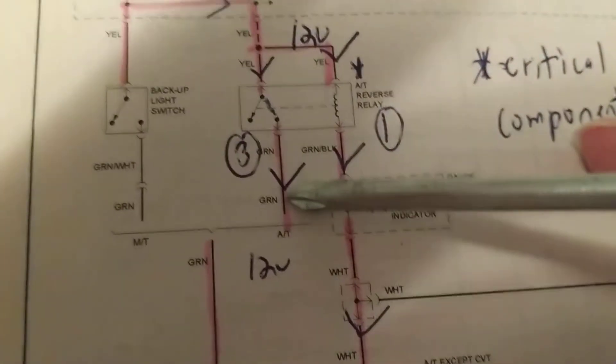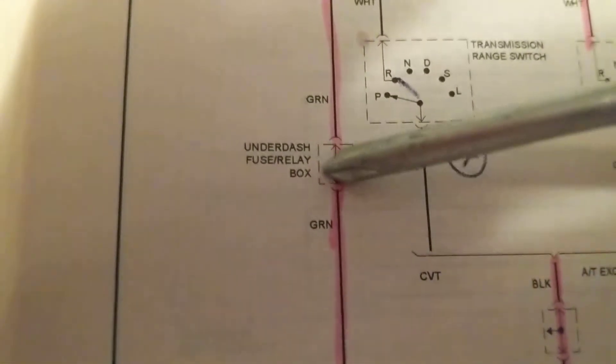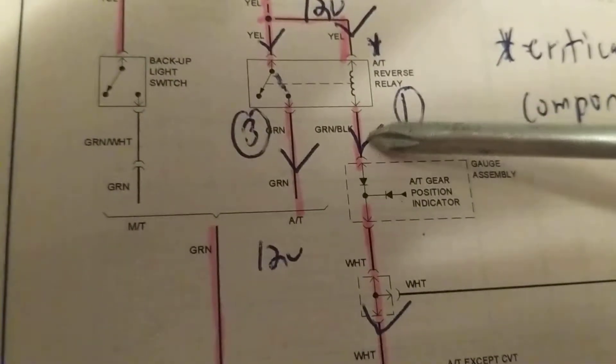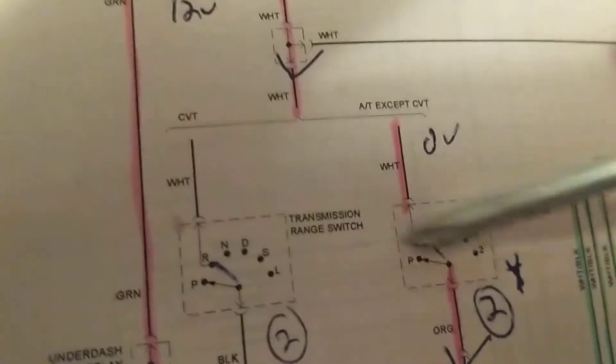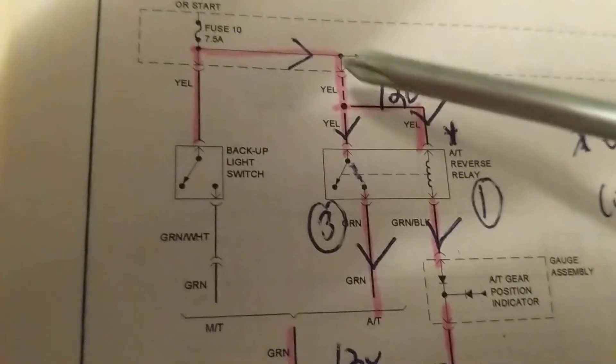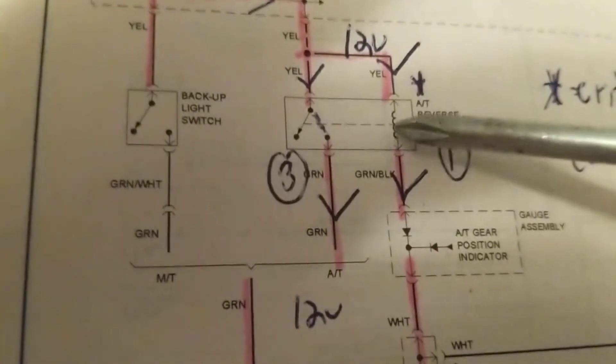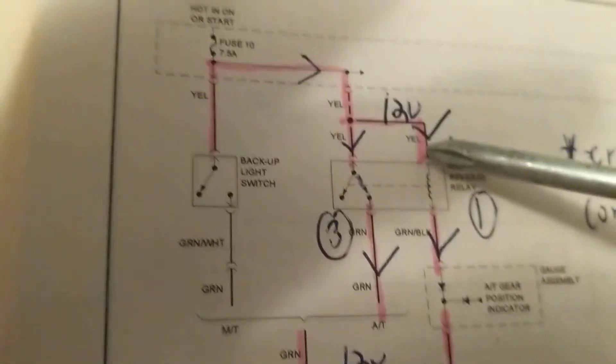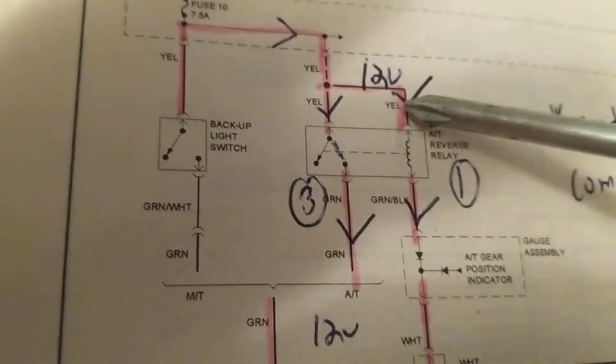Therefore, if we measure 12 volts here but zero volts after this wire, that means there is an open somewhere in between — possibly in the underdash fuse relay box, an open in the connection or in the wire. If we get zero volts here, we have to backtrack and ask: is this relay being activated? Is the switch good? If the fuse is bad, yes — same problem. If the relay is bad, yes — same problem. If the switch is bad or the ground is bad, also the same problem. Zero volts here means this circuit could be open: the fuse could be open, or the wire.